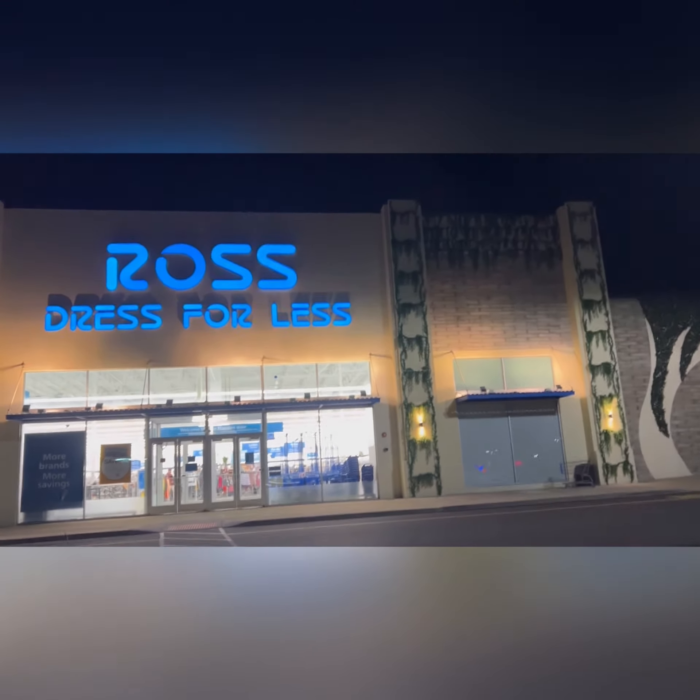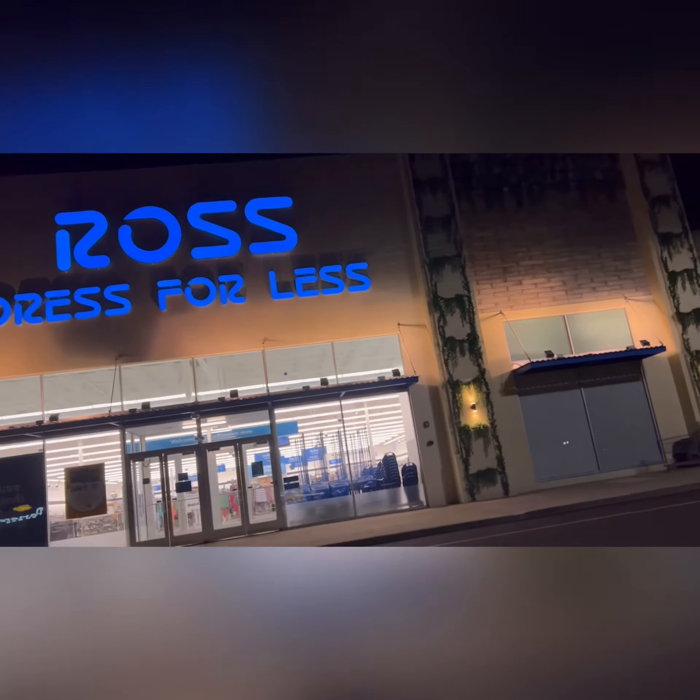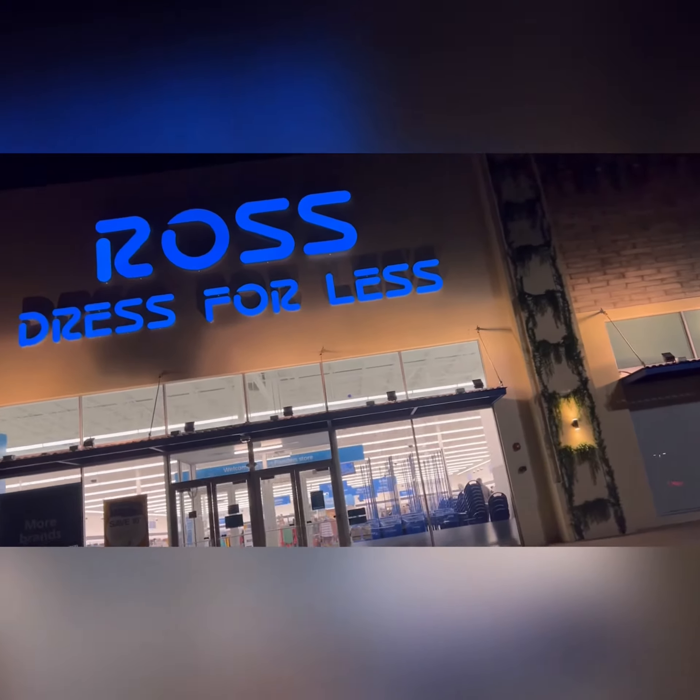We headed to Ross. Now we're heading inside of Ross to see what they have. My sister had never been to Ross before — shame on her!